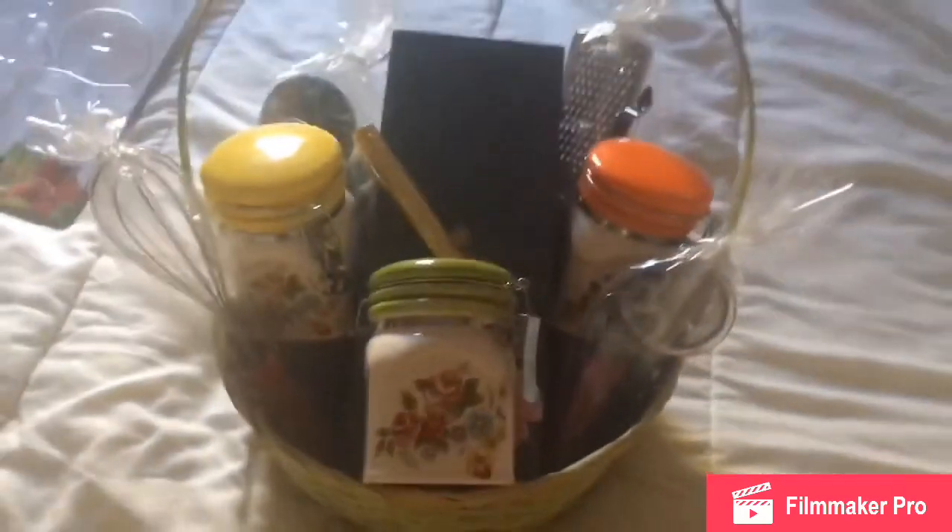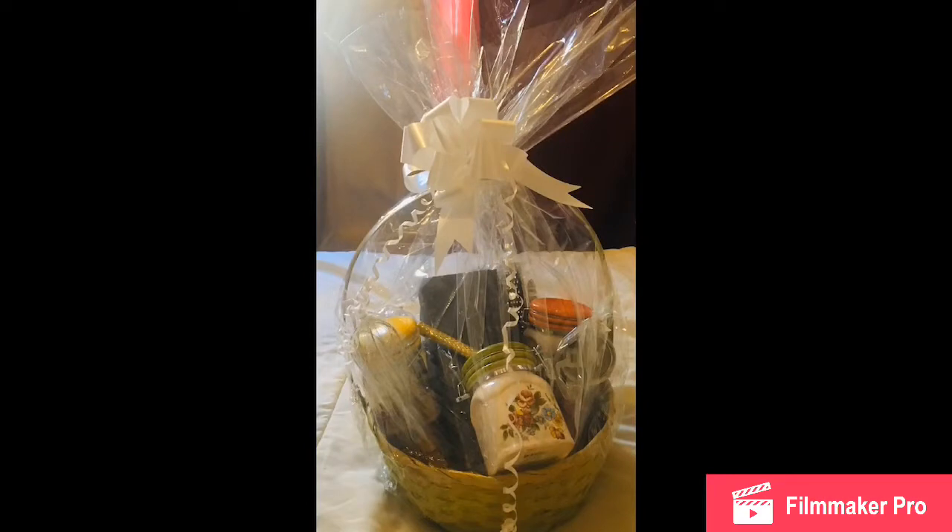By the way, I found this wrap and ribbon from Dollar Tree, and here is the end result of my wrapped basket. I didn't show the details of wrapping and putting the bow.